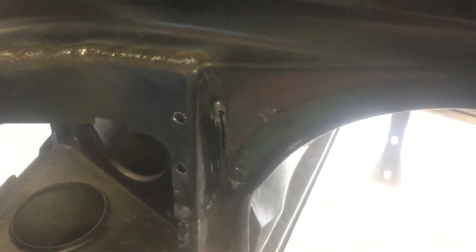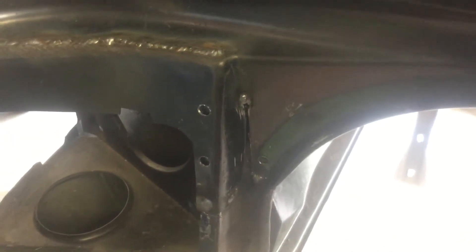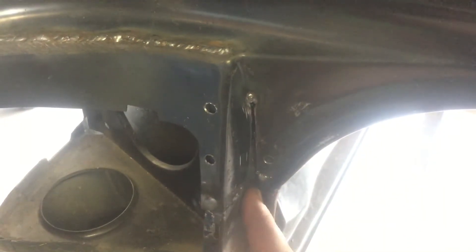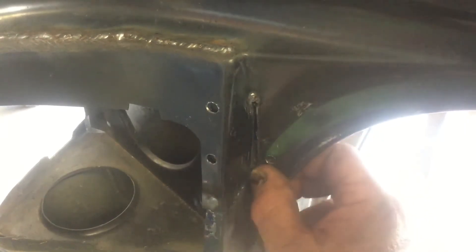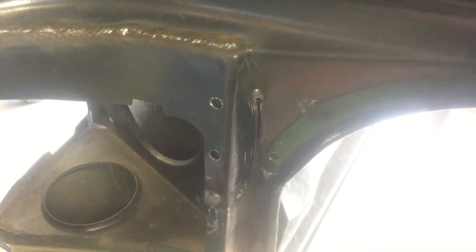Sorry about the video quality — it's an iPad. We've made a relief cut here in the corner, about three inches long, so that this piece here will blend in with that section nicely.